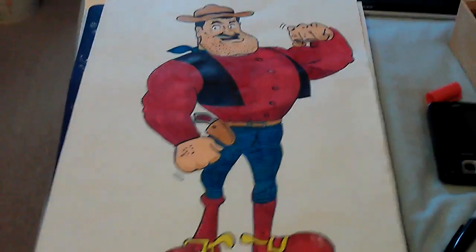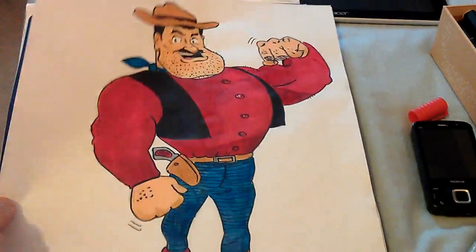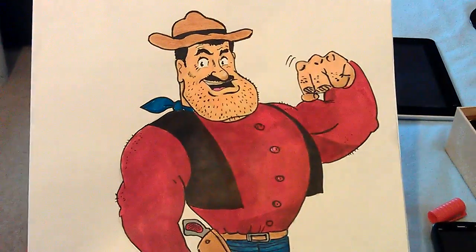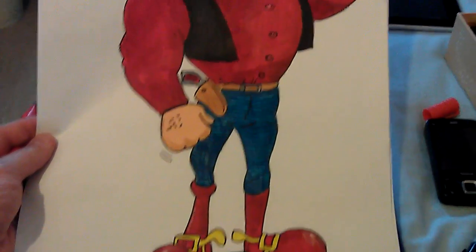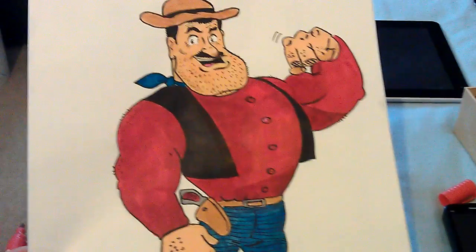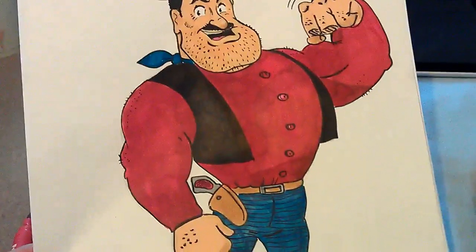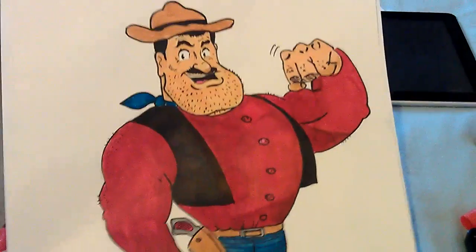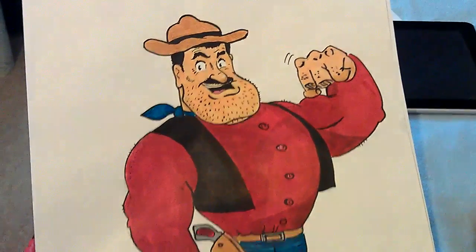So there he is, Desperate Dan. The Dandy's another comic I never bothered reading when I was a kid. Superhero comics are my favourite — Hulk, Spider-Man, Fantastic Four.